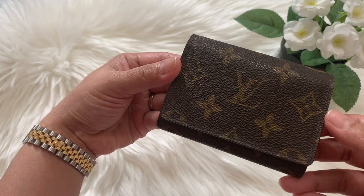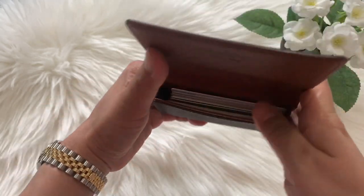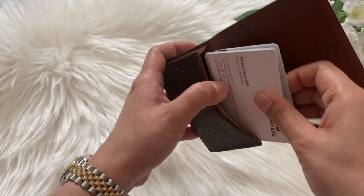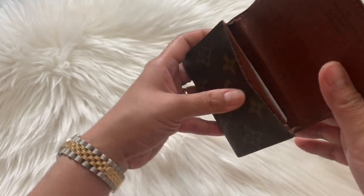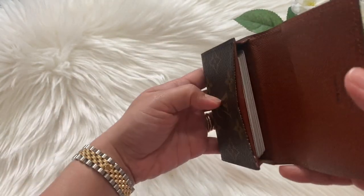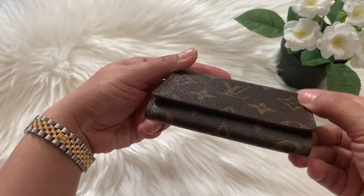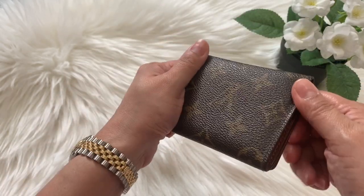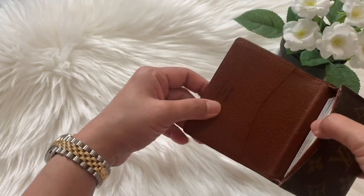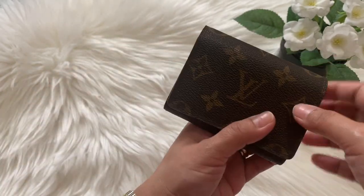The next SLG is this envelope card holder — it has no closure at all, it just folds. I use this as a backup credit card or card holder at home or in my bag. I put my less-used credit cards and business cards in here. Whenever I want to travel lighter, I keep all the non-essential cards in here and just bring the essential cards and IDs in my primary wallet. For a vintage piece I also got from Japan, it's not bad at all — it's an envelope card holder in monogram print.